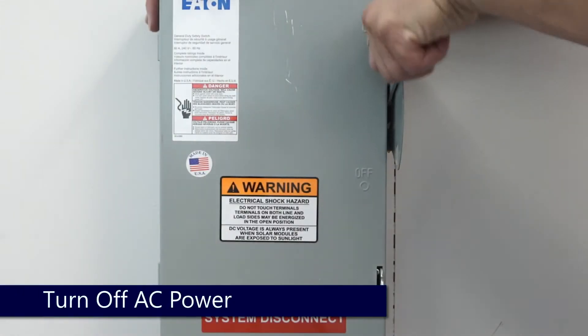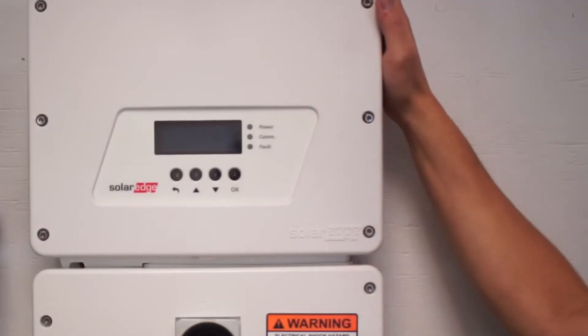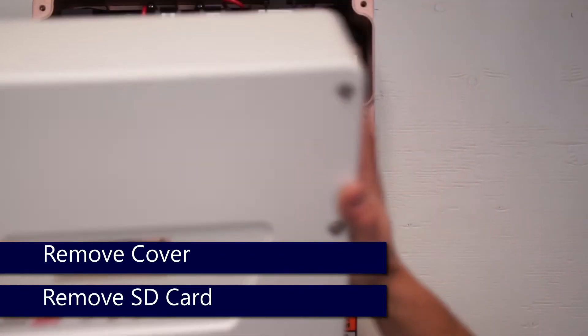Once finished, turn the AC power to the unit back off. Remove the top cover and remove your micro SD card.